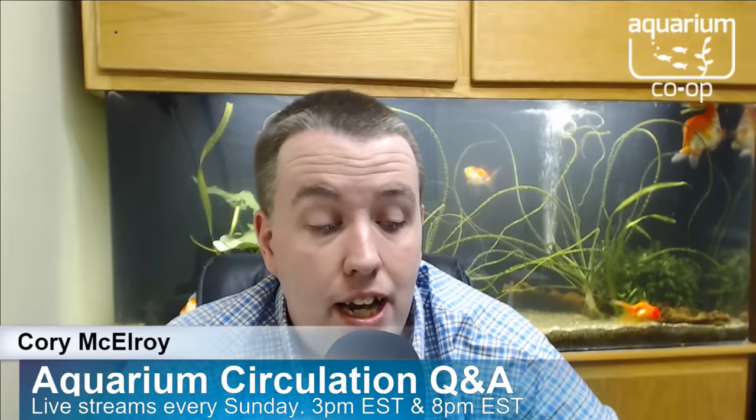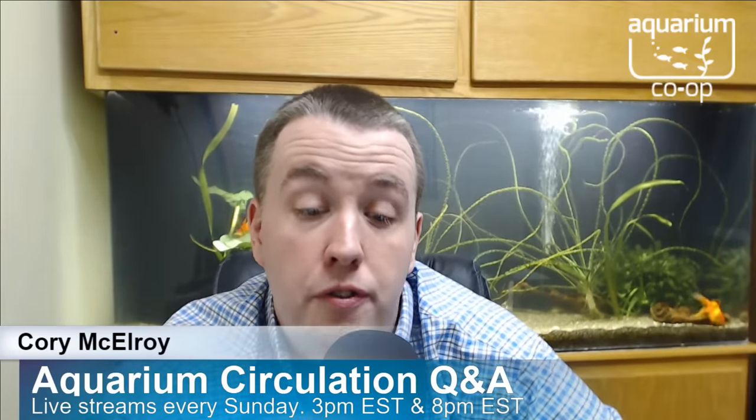Aquaman asks: sponge filter or canister filter for a planted tank? I've done both and sponge filters work just as well. If you're injecting CO2, a canister might be preferred, but most people with canisters are out-of-sight, out-of-mind about maintenance. I'd rather service a sponge filter or sponge intake weekly than break down an entire canister — that's labor-intensive and I don't do it as often as I should. If you're asking which is better: they're completely equal. Watch the Aquarium Co-op filtration video and pick what works for you.